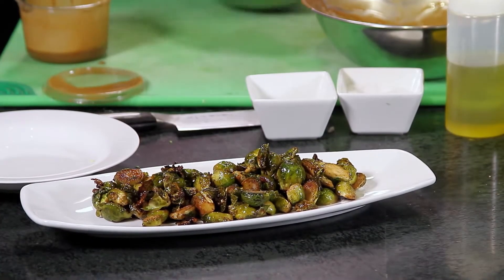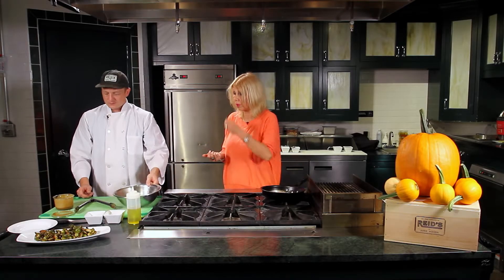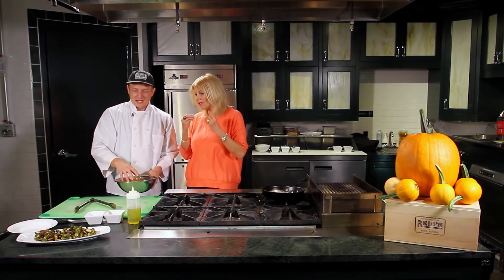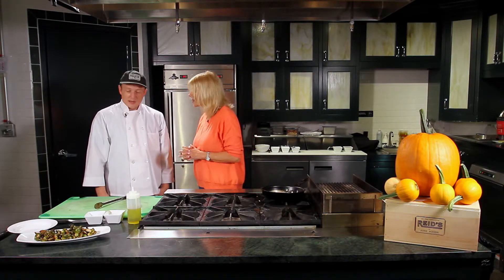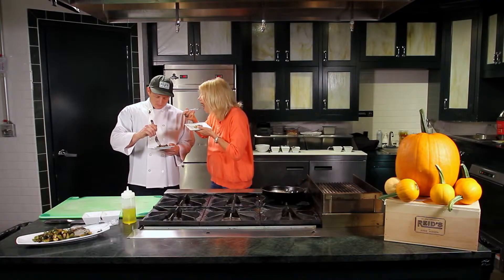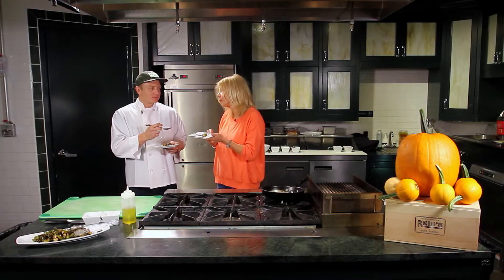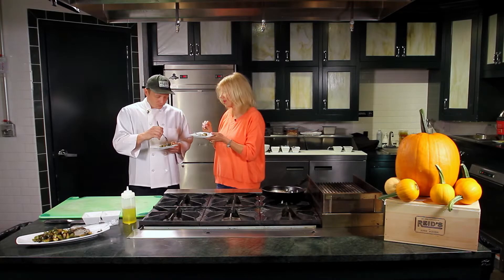They'll have a little golden brown to them, yet you still have that green tone you want on the table, and the crunchiness is still there. That crunchiness and green taste is what we look forward to when we eat Brussels sprouts. It looks delicious — let's taste it. Sweet, salty, sour — it gets all your senses going. Perfect fall flavor. The crunchiness is there as well.